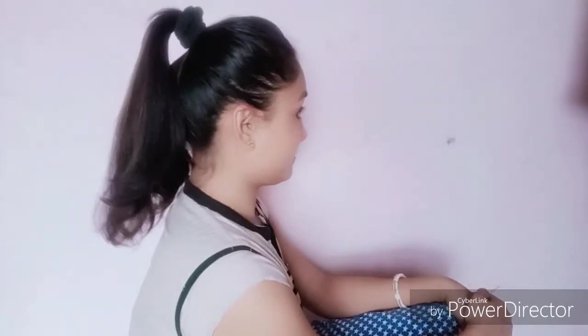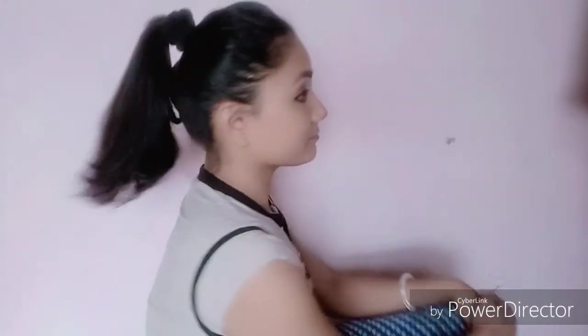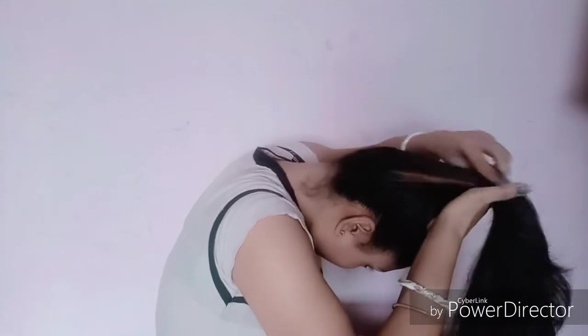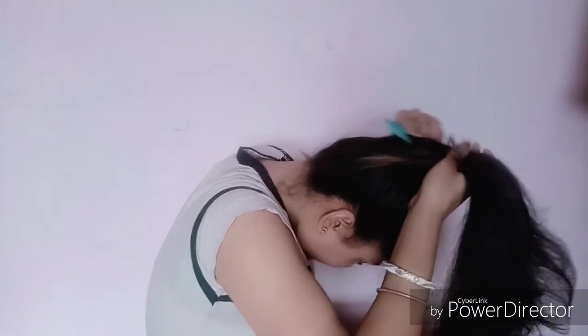So guys, the way we usually make a ponytail is like this — but for a perfect ponytail you should do something different. First of all, I make a right ponytail — I always like to make a right ponytail.